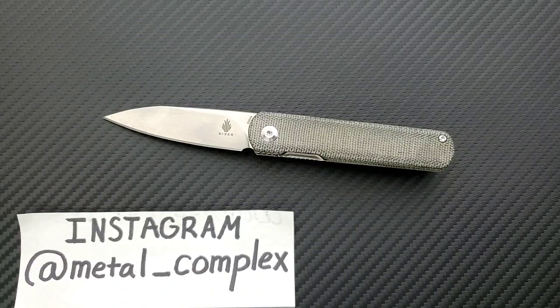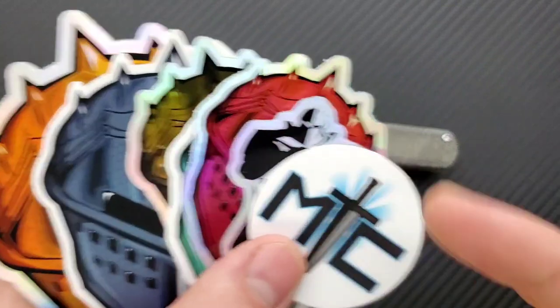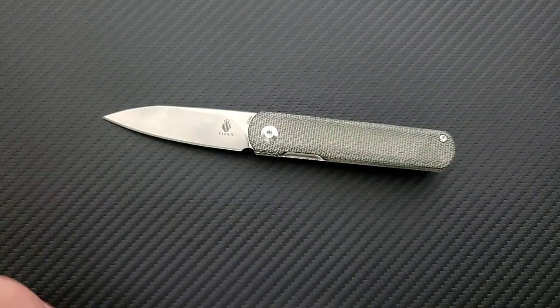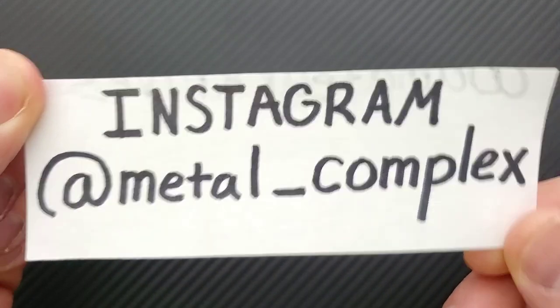Thanks so much to my generous patrons for supporting me right now. If you are enjoying the daily knife content on this channel and you'd like to support me and get your hands on some cool stickers and other stuff at the same time, there is of course a link for my Patreon right down in the description. And please follow me on Instagram at Metal Underscore Complex.